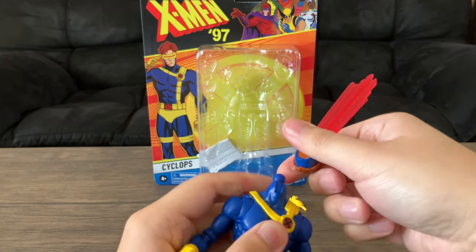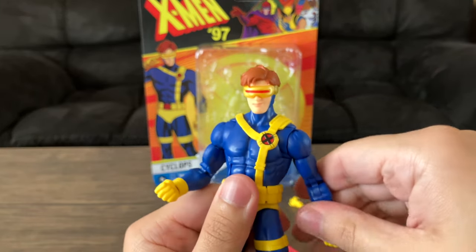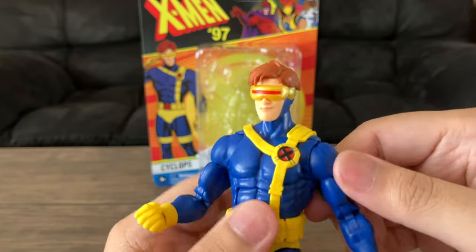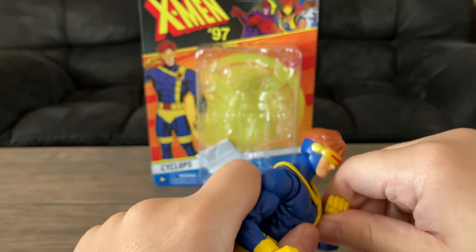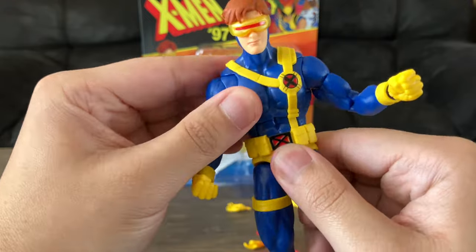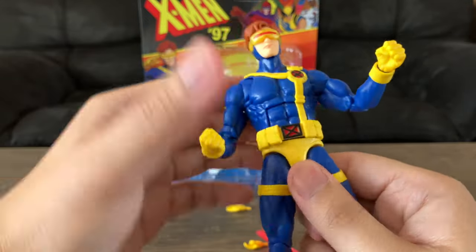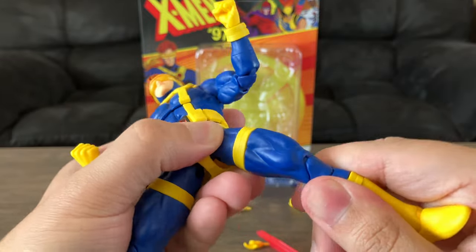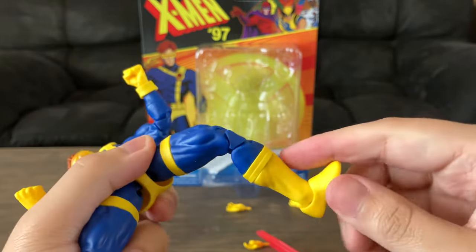Let's go over the articulation. Pretty much the same as the VHS if you own that figure: ball-jointed neck with hinge, shoulders move out and forward, it has a butterfly joint so you can cross his arms and do the whole optic blast pose, bicep swivel, double-jointed elbows, wrist rotates with a hinge. Torso articulation, which to me is kind of useless — it has that snap noise I'm not a fan of. Waist articulation, ball-jointed hips that go out a fair amount, thigh swivel, double-jointed knees (mine were a little stiff), calf swivel, and ankle rockers — a hinge with a rocker.